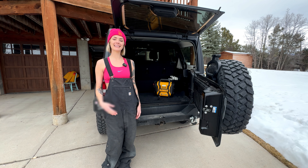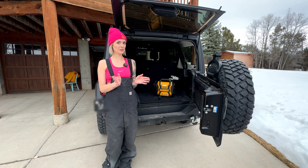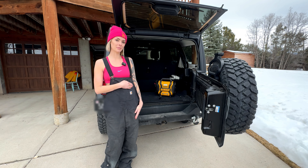Hey guys! Welcome back. It's me, Sunny Moon. Today I have an exciting tool review for you. I'm going to be reviewing the DeWalt Jumper Box.